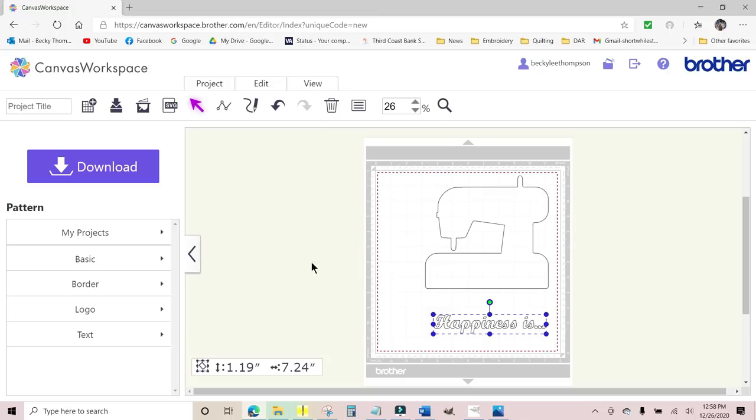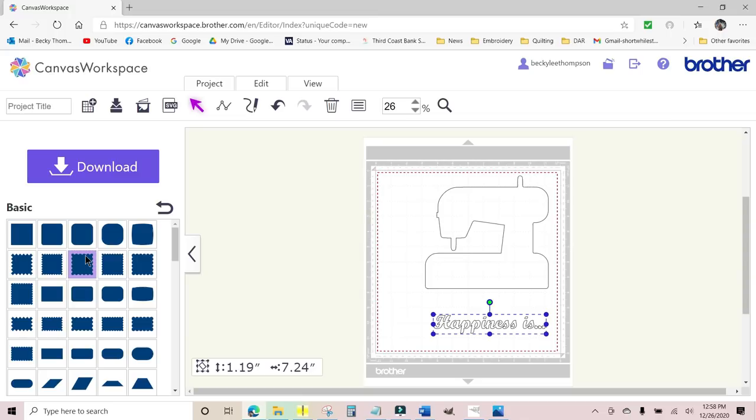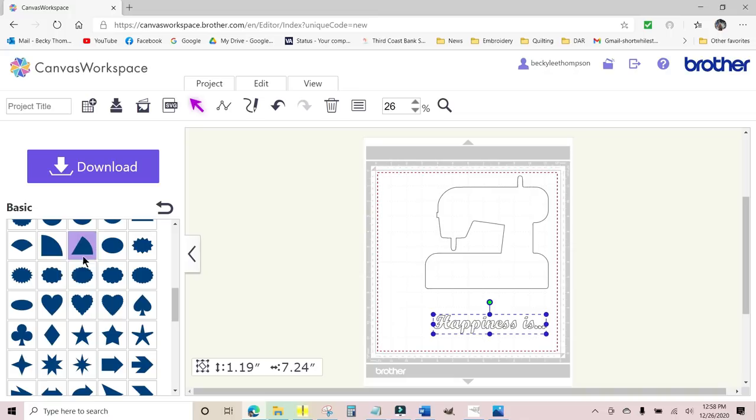Now I'll go over to Basic shapes, click Basic, and scroll down to find the heart. There are different kinds — some with jagged edges — so I want the smooth heart. I clicked on it and it popped up. I want it a little fatter, so I'll scale it down a little and bring it in to check where I want to stitch it. It doesn't matter if it's in the exact spot right now. I think I like it a little smaller. It's easier to change the size here in the canvas than on the machine.